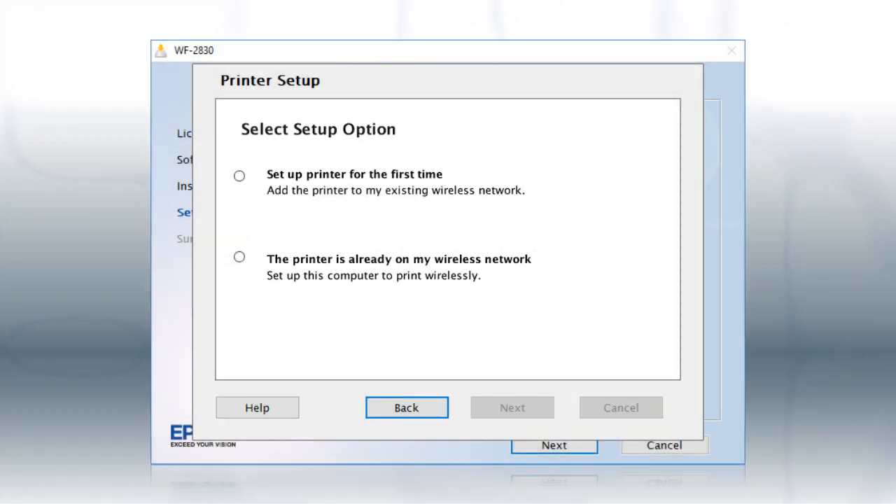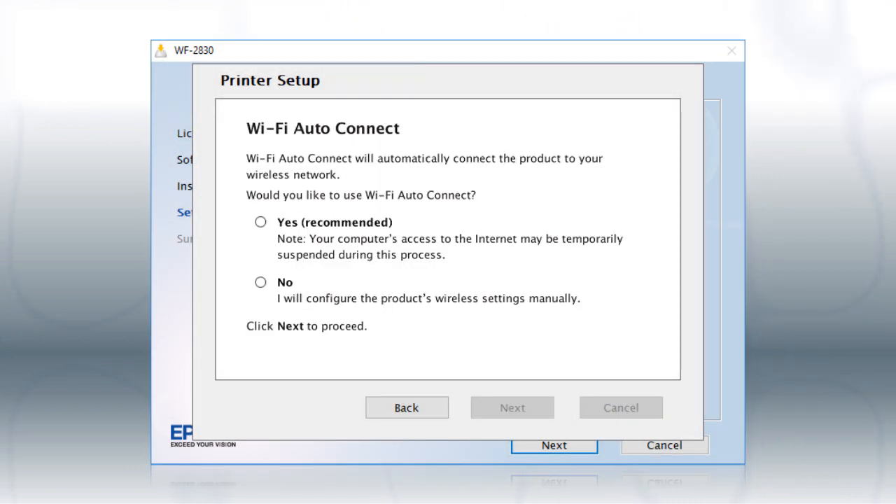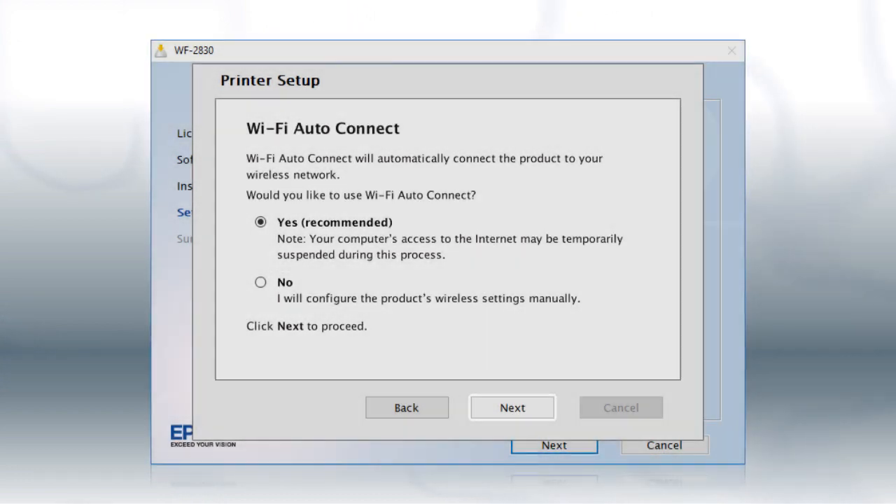At this screen, select "Set up printer for the first time" and click Next. If the installer is able to detect your wireless settings, you will see this screen. Select Yes and click Next, then follow the rest of the on-screen instructions.